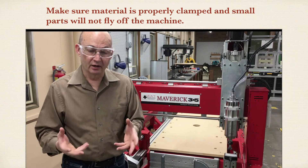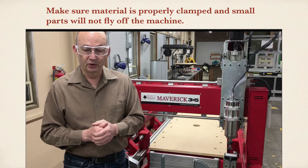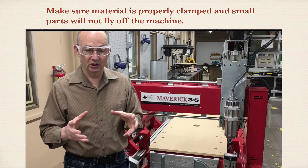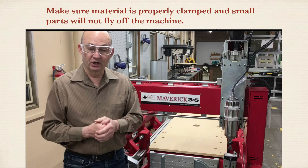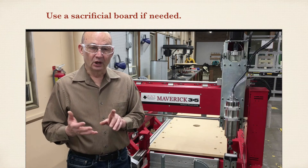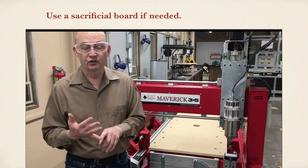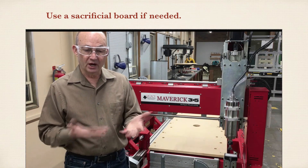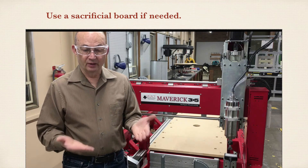Make sure that your part is securely fastened to the machine bed. We don't want material moving around while it's being machined, and we don't want small parts flying off the machine because they were hit by the router bit. If your tool path is going to cut completely through your material, make sure there's some kind of a spoil board — a sacrificial board between your part and the bed.